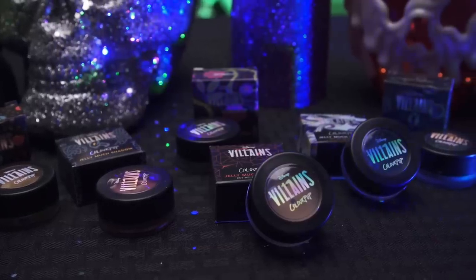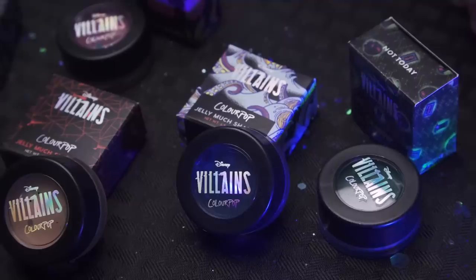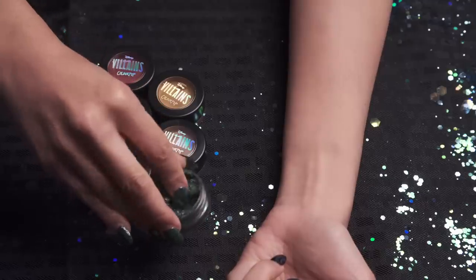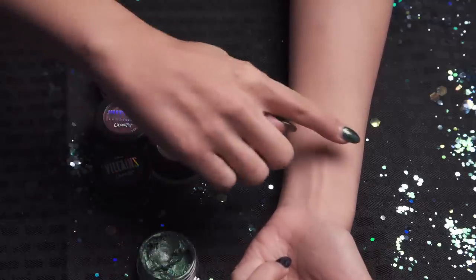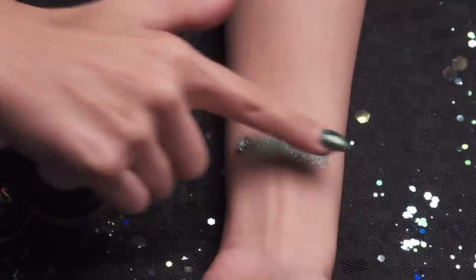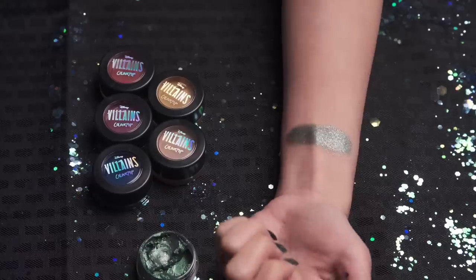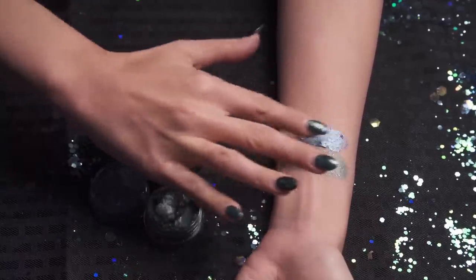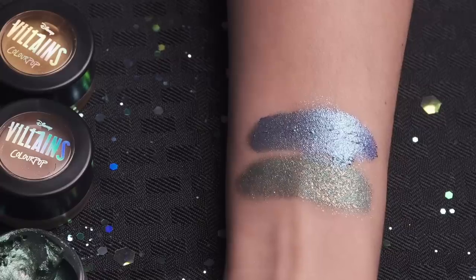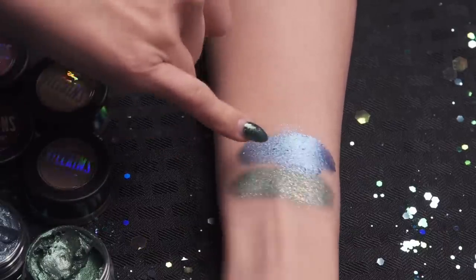Next up we have the Jelly Much Shadows from the collection — this is kind of new to me. I really like these; they're high pigmentation and they don't crease, fade, or transfer. So this one is a jade green shadow with multi-glitter specks in it — sparkle! This next one is Ursula's Just Your Voice, and this one is an electric blue with a purple duo-chrome flip. You can definitely see more sparkle specks in one versus the other, which is more shimmery and chromey.